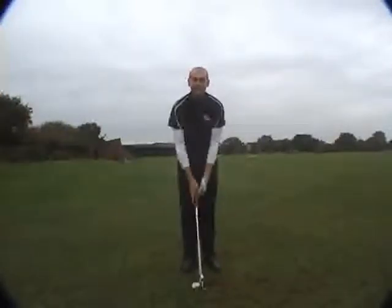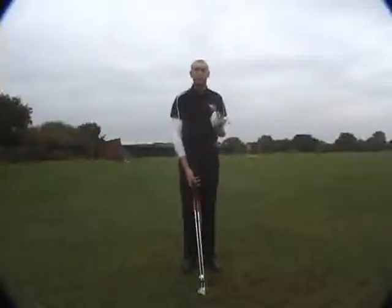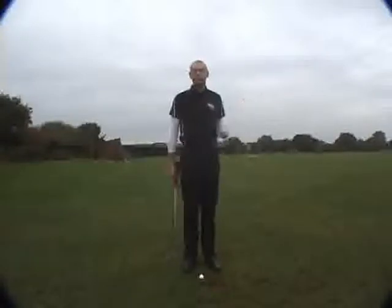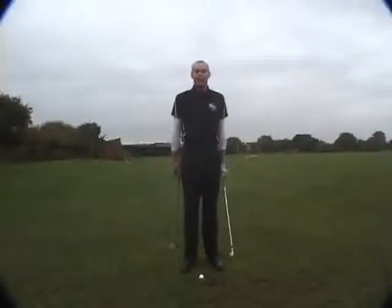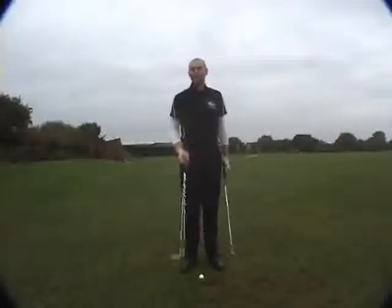We're going to look at an exercise here to free you up and get you completing a full golf swing. In theory, the club should really help pull us through to where we finish. But sometimes we all get stuck — you see some people hitting shots and they sit on their back foot. So what we're going to do is learn how a golf club can encourage us to swing.